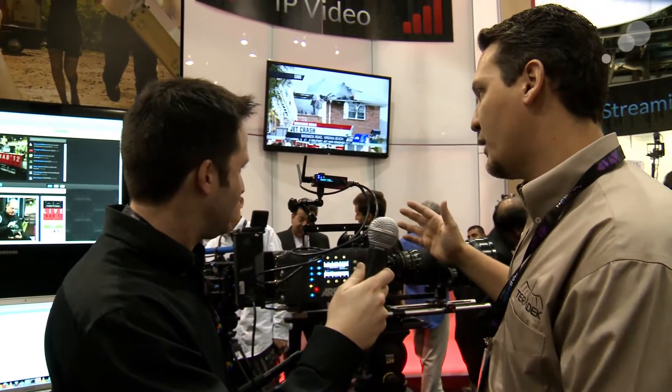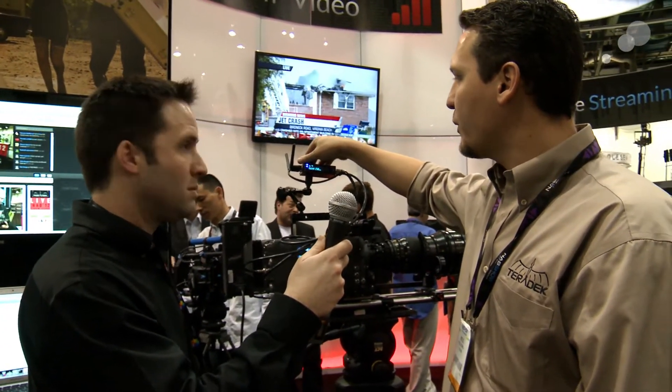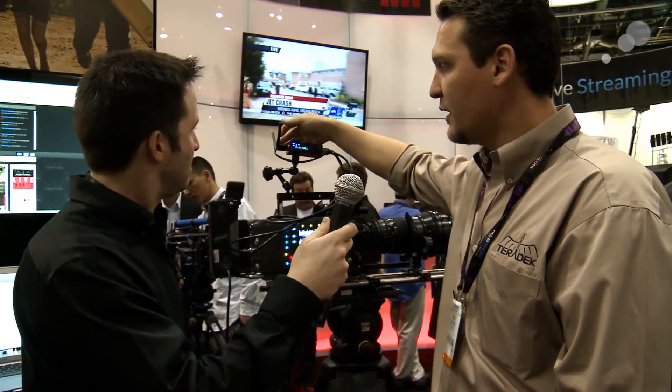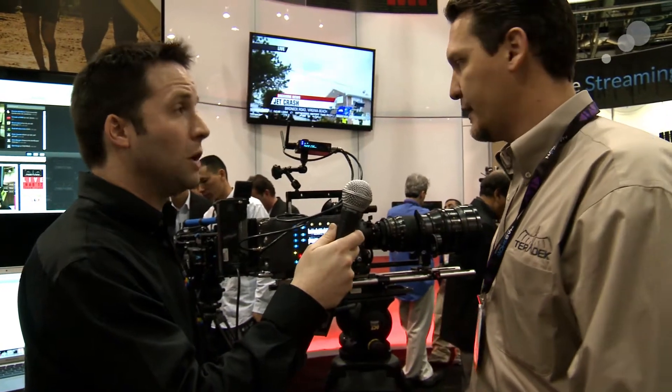And another new feature — one quick update on the Wi-Fi: it's now multiple input, multiple output, or MIMO. You can see the cube has two antennas. And that increases the range and also increases its robustness against interference.